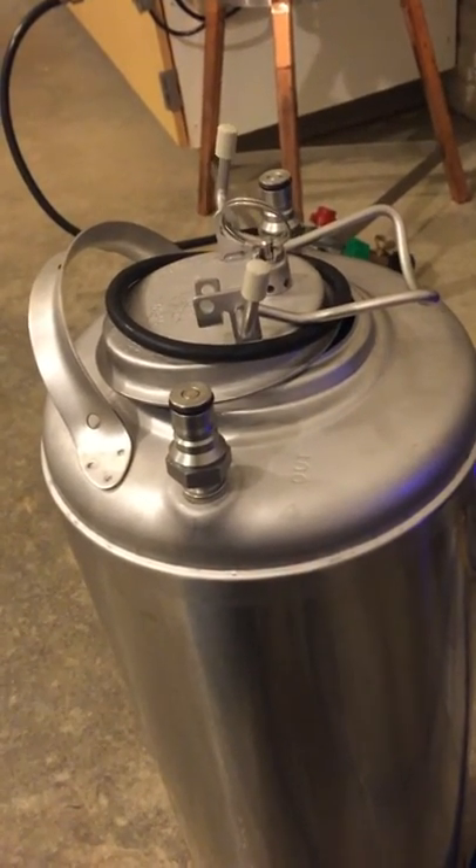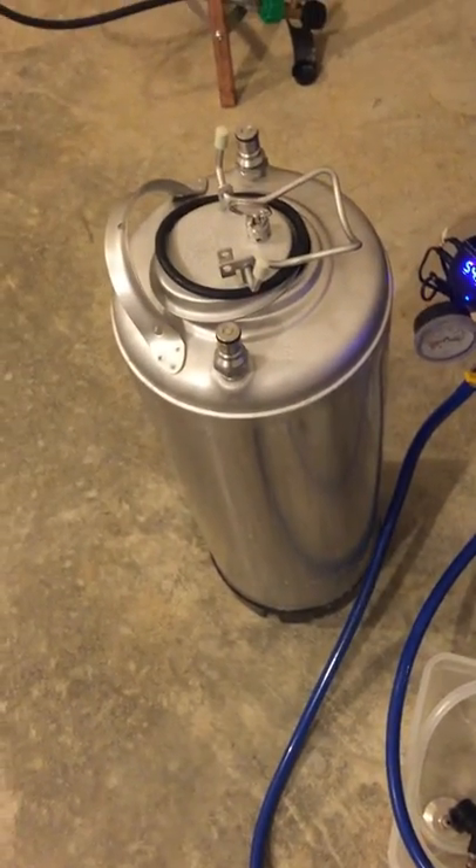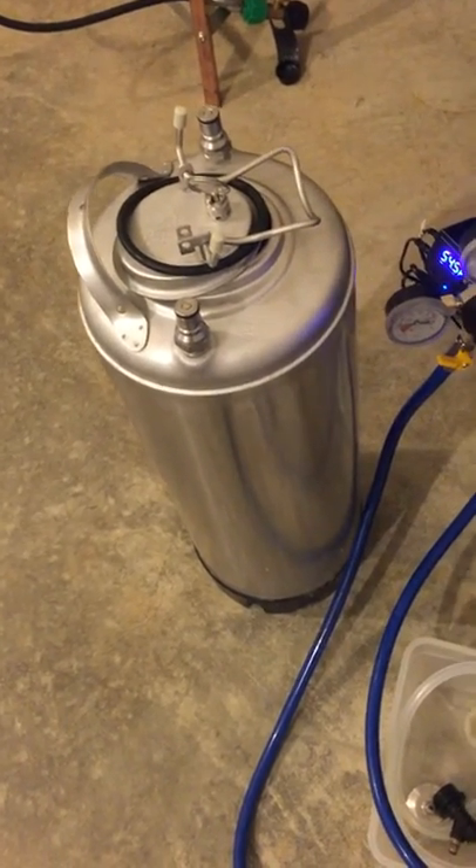Before I pressurize and transfer the beer, the first thing I'm going to do is sanitize everything. I'm going to mix up a batch of Star San, get the keg all sanitized, and then I'll come back for keg assembly.